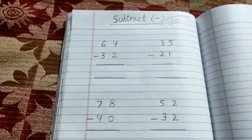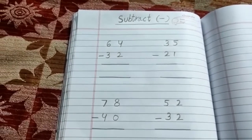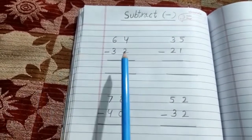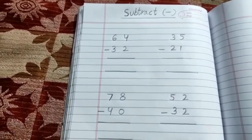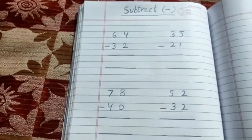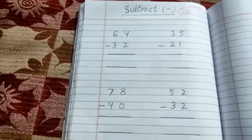Hello everyone, today I tell you about subtractions — that is, subtractions of two-digit numbers. The sign of subtraction is the minus sign. Now let's do the subtraction.